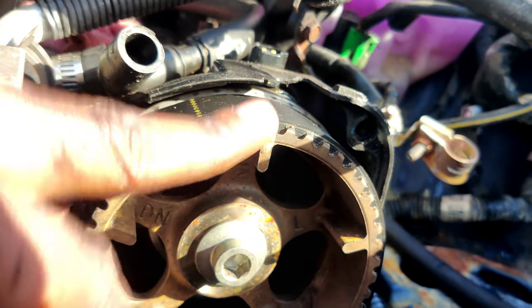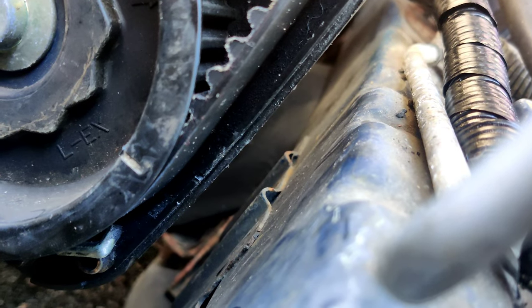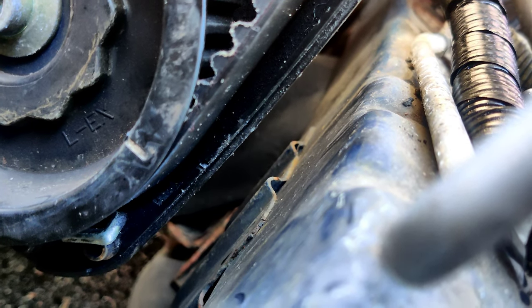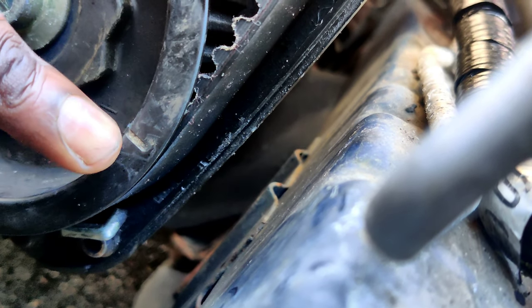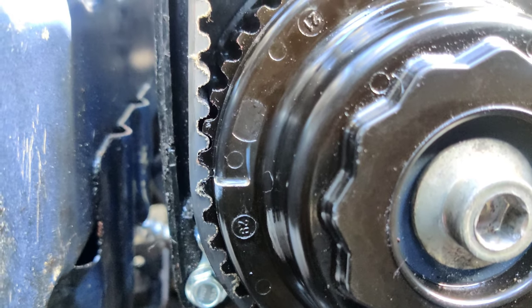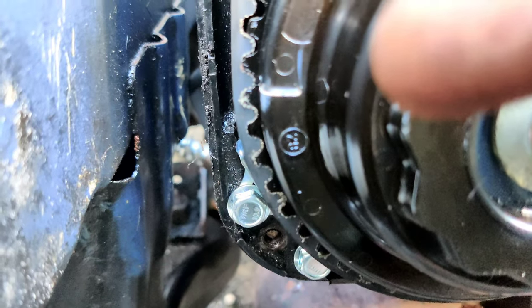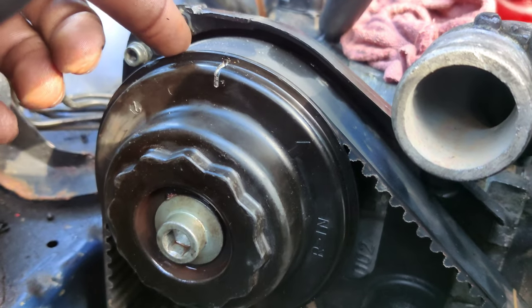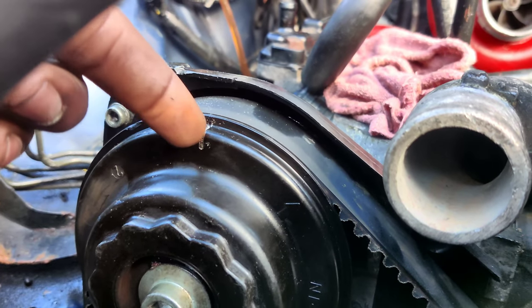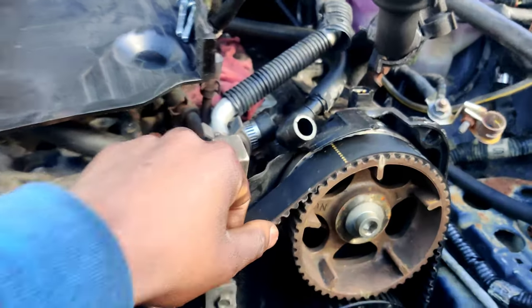For the driver's side intake cam gear, you want this mark along with the one up here lined up. Right underneath it, for the driver's side exhaust cam gear, you're gonna have a timing mark on the side lined up with the cover. Same thing on the other side — for the passenger side exhaust cam gear there's one mark you want lined up with the timing cover, and for the passenger side intake cam gear you want this mark lined up with the notch on the timing cover.